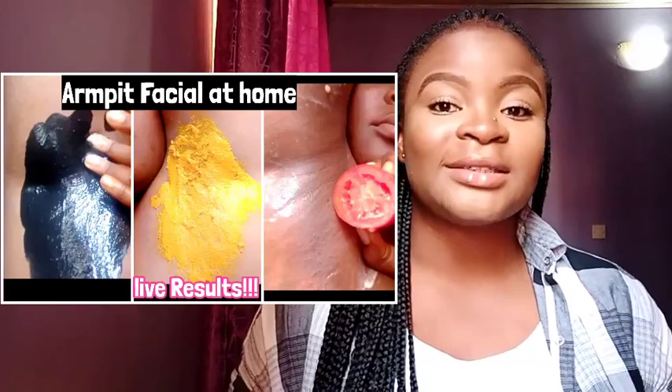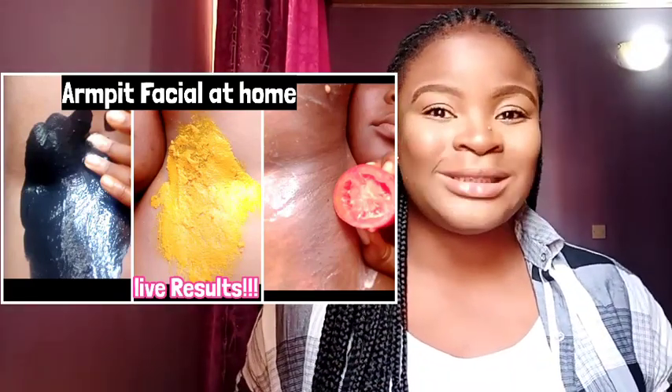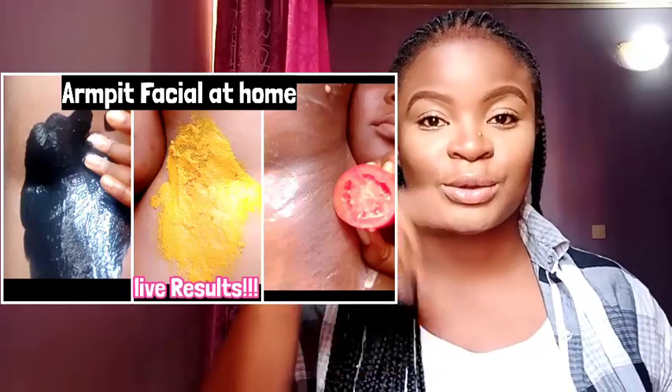I also have a turmeric mask and a charcoal mask. If you'd like to know the details of those ones, I'm going to link that video here — you can go click it to see how they work, all the benefits, and everything.